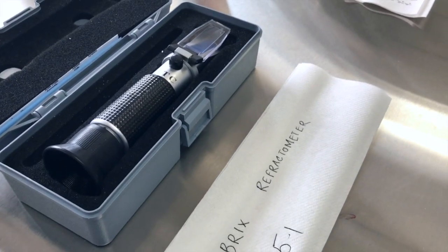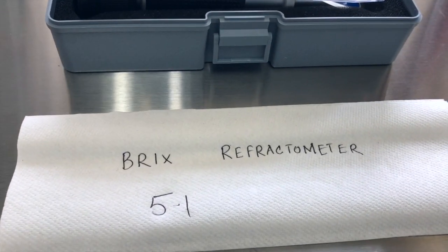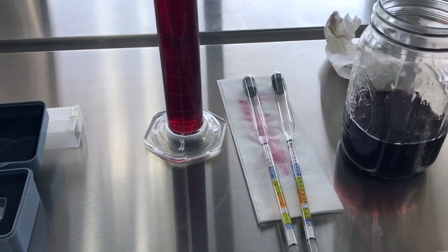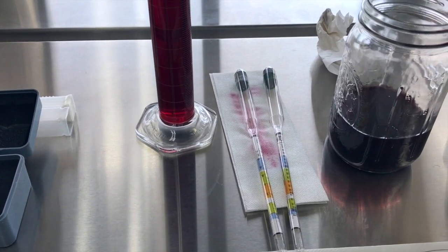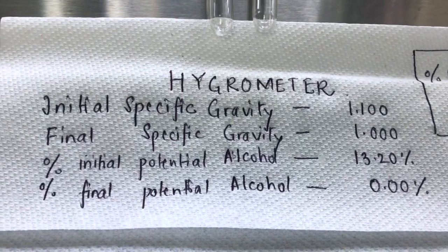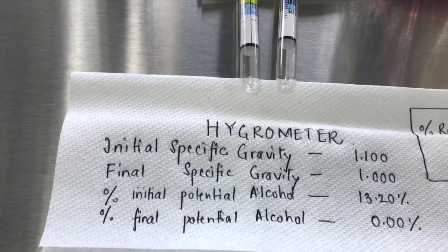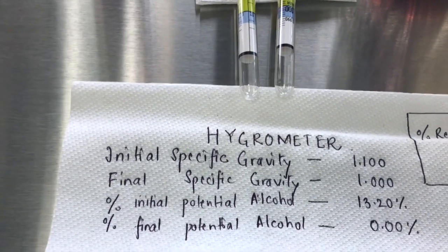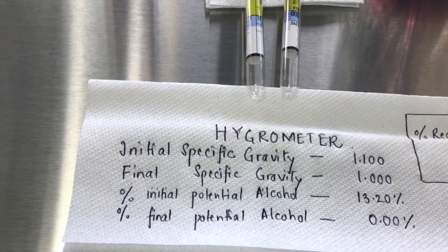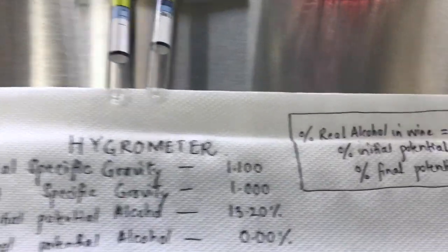Here are the final results. The degree Brix refractometer reading was 5.1. For the hygrometer analysis, the initial specific gravity was 1.1 and the final specific gravity was 1.0. The initial potential alcohol percent is 13.2% and the final potential alcohol is 0%.